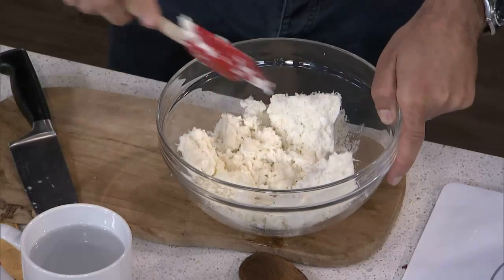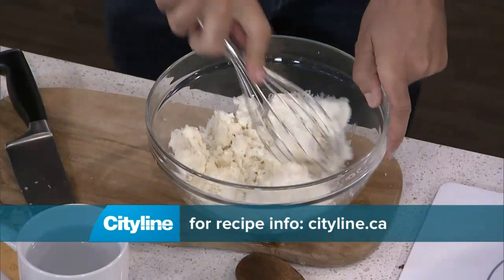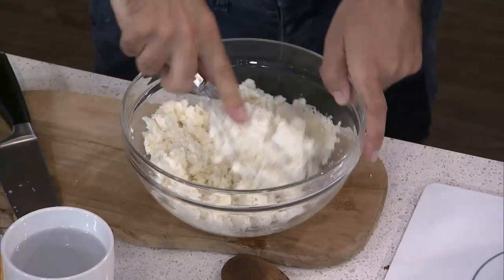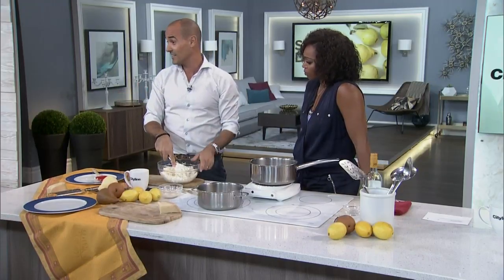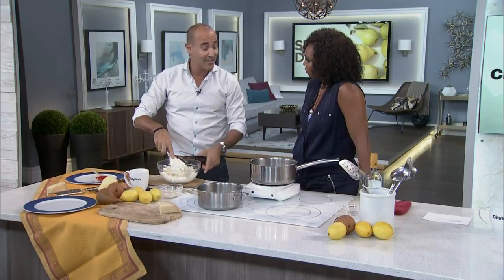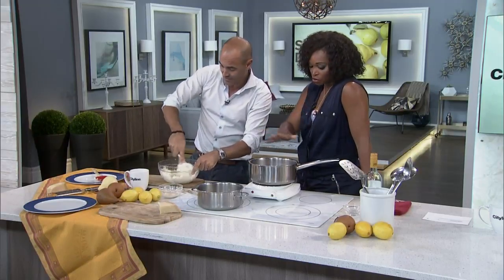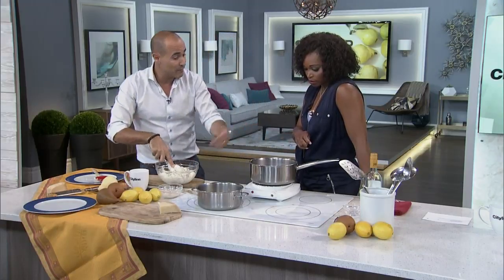The parmesan is going to give it a punch. Now we're just going to mix it. You can put equal parts parmigiano and ricotta. Think of pear and cheese as a dessert — now you're giving it a whole different spin. How long does this usually take to come to a simmer? About 30 minutes — it comes to a boil in about 5 to 10 minutes.